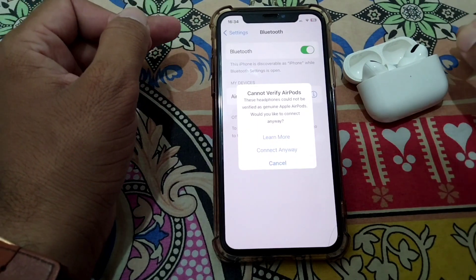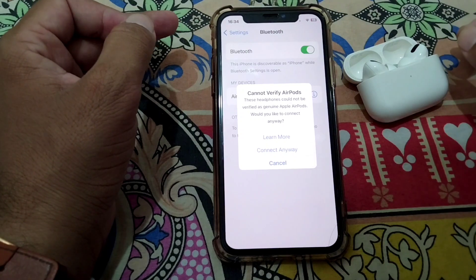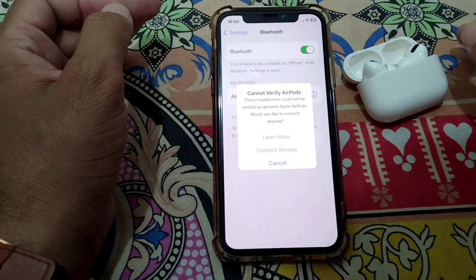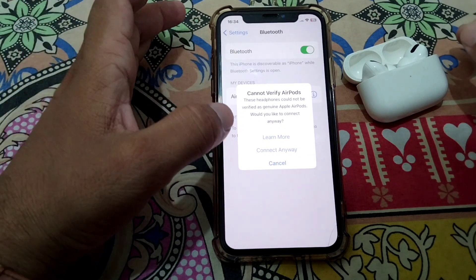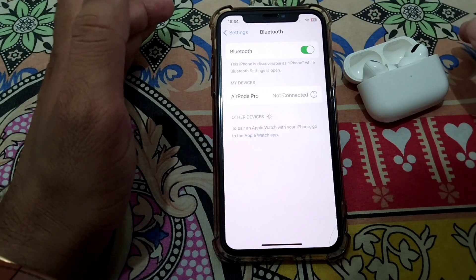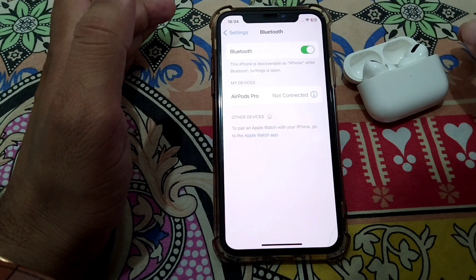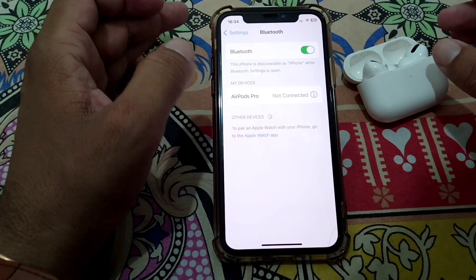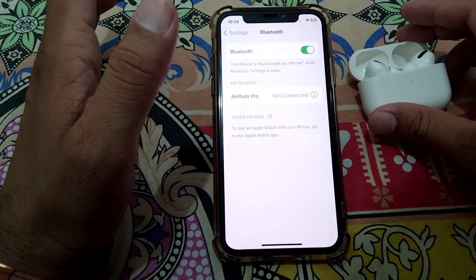You will again get the message that says 'Cannot Verify AirPods — these headphones could not be verified.' From here, you can connect your AirPods by simply tapping on 'Connect Anyway.' After tapping Connect Anyway, your AirPods will be connected to your iPhone.